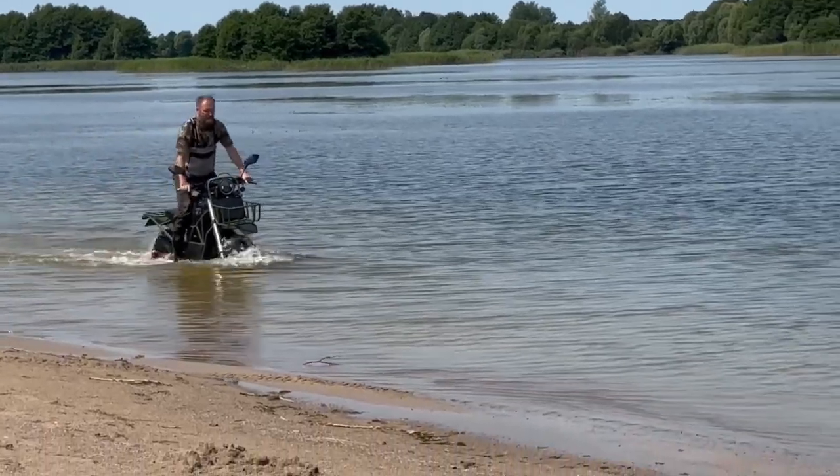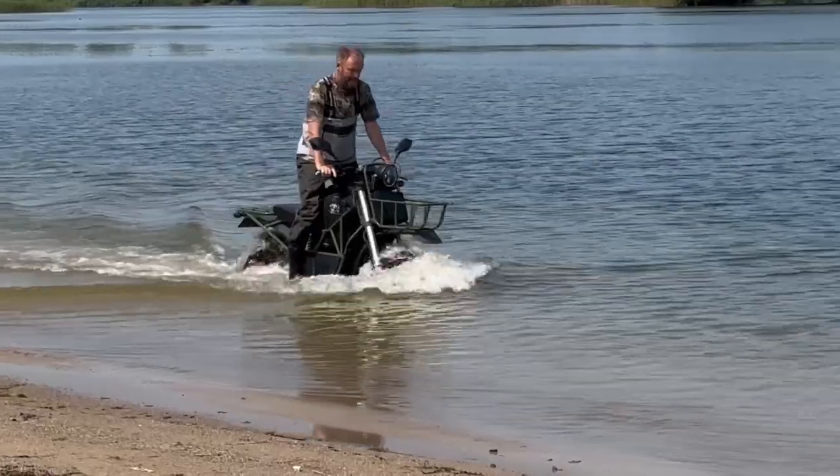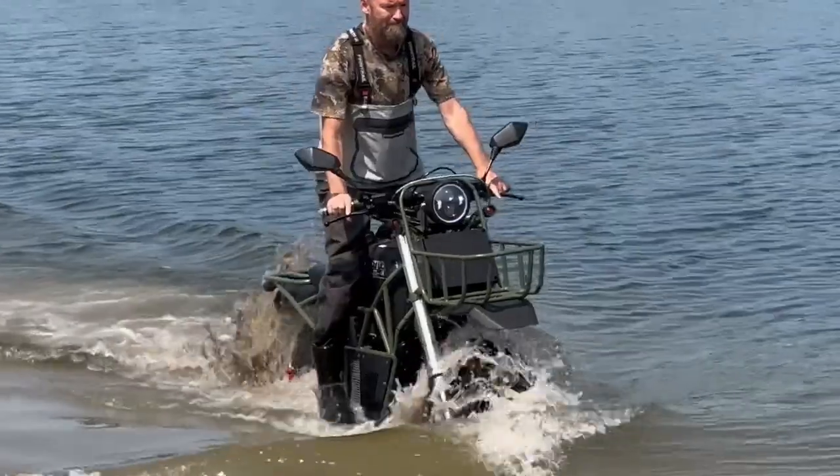Unlike gas analogues, an electric bike is much more simple to protect from water. So we can cross quite serious water obstacles and 2x2 drive allows us to go even on swampy ground.